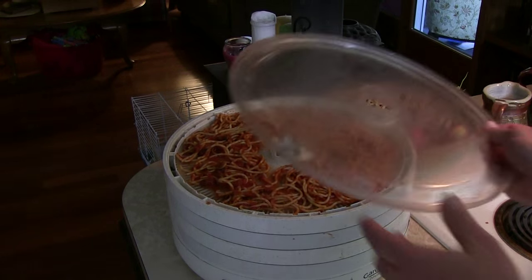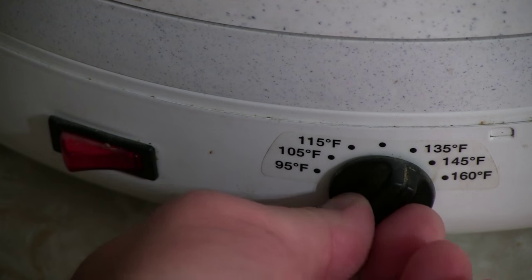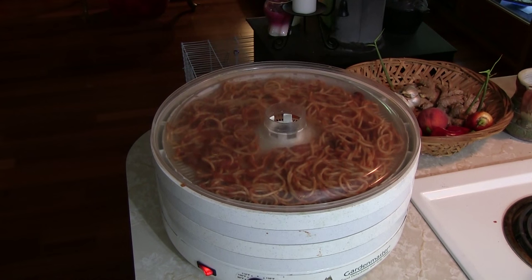Now you simply pop the top on and get it going. I'm going to start it out at about 135 degrees and we're off to the races. We're going to let this do its thing — dehydrate, get warm and toasty until it's crispy. I usually check it around six to eight hours, but it just depends on the consistency of the sauce you have. Check on it maybe six hours in, eight hours in, whatever floats your boat.